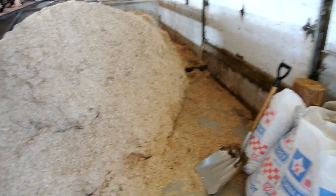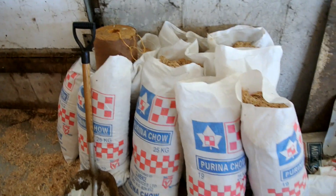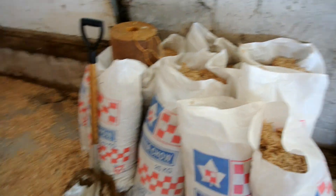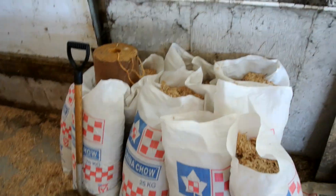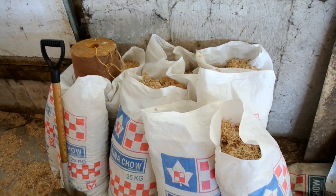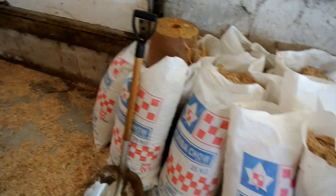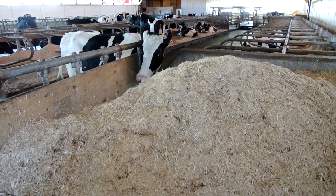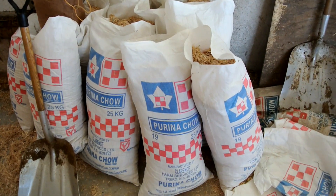We're here bagging up some sawdust for the silo. We'll bag up probably 30 bags or so, just using the old feed bags and filling up out of this pile here. We use the sawdust for weight on top of the plastic when we cover the silo — it helps reduce the spoilage. Well, we think it does anyway.